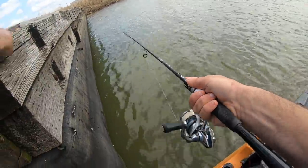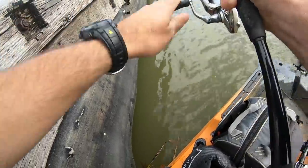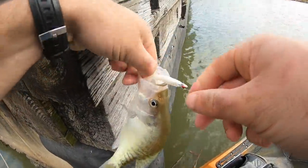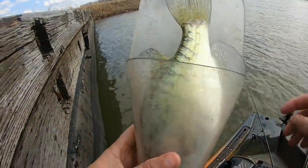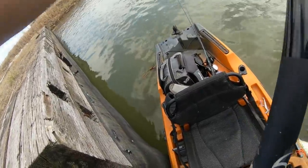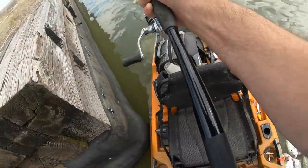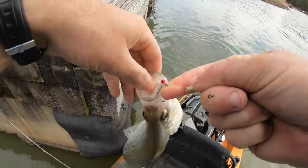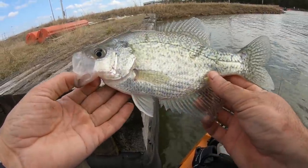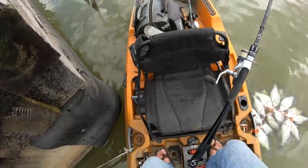Let's see if we can go three for three — there he is, another one. He might be a little short — yeah, another keeper, ten and a half. Big old slab, come to daddy! This is definitely a little slower paced with the bobber and bonehead minnow combination, but still getting the job done. I've got to count the fish on the stringer — I'm getting close to thirty.